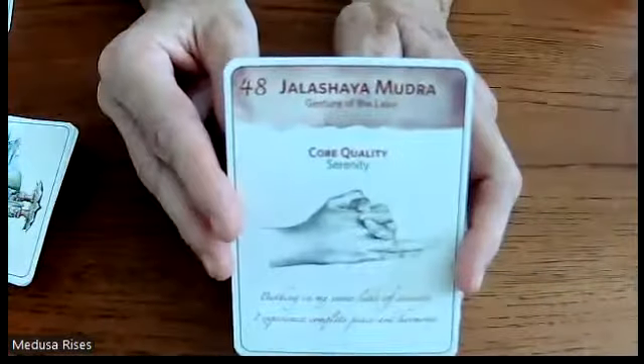That was 20 minutes. I don't like these to go longer than 20 minutes. Tomorrow we'll do card 48 — move it along!